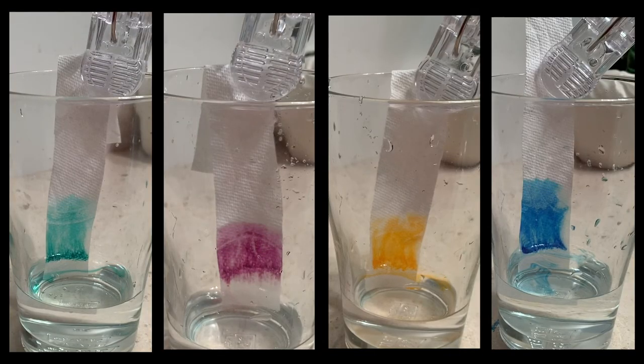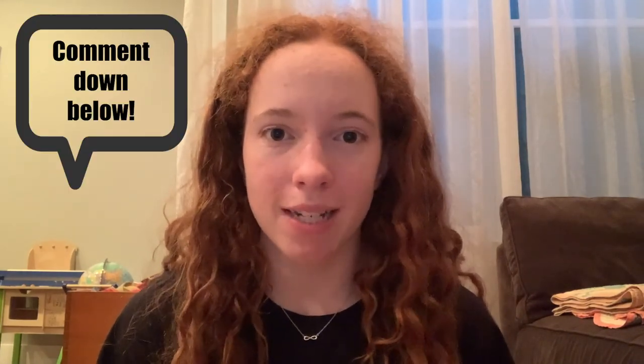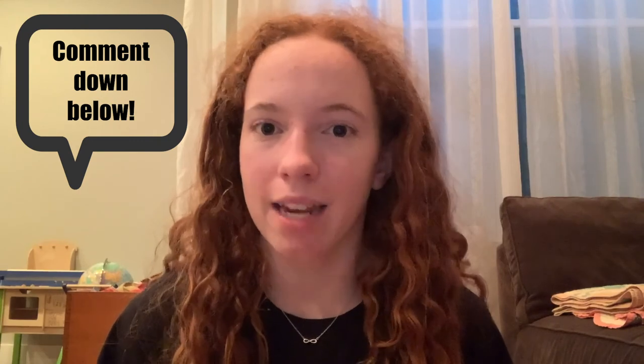Chromatography is extremely important in the real world. It is used to identify unknown substances, and it can be used to fight crime. If you want an extra challenge, see if you can use chromatography to make art — what different techniques can you come up with? That's it for today. If you enjoyed the activity, comment down below how your experiment went and if you have any questions about chromatography. Click here to watch more STEM Power videos and click here to subscribe. Thanks for watching! Bye!